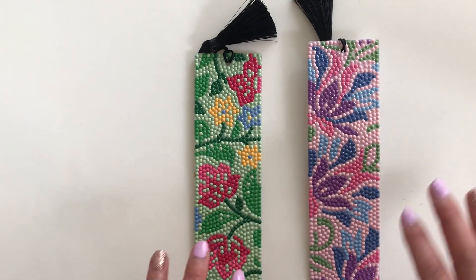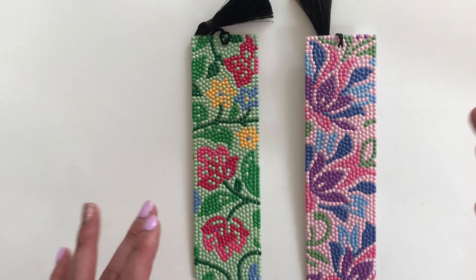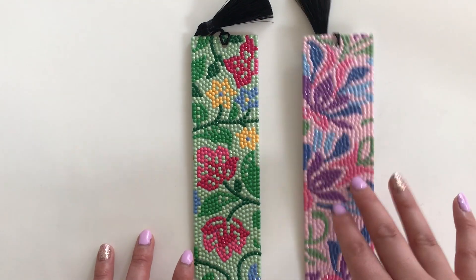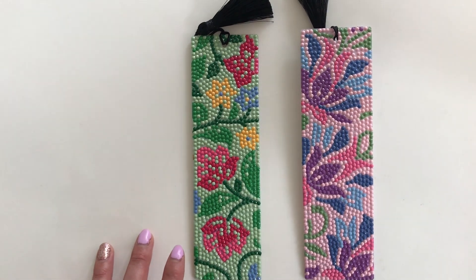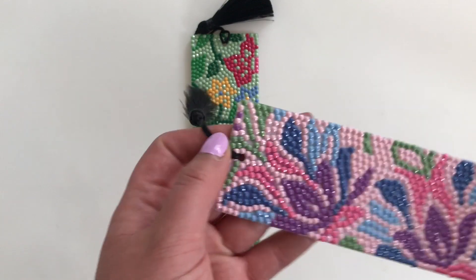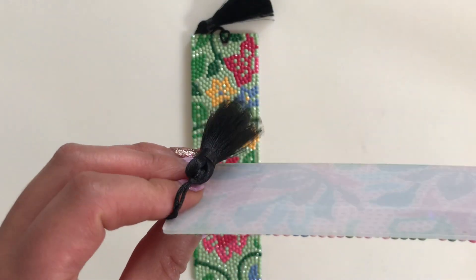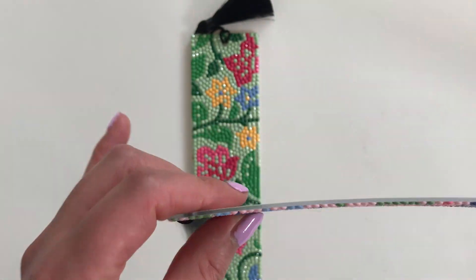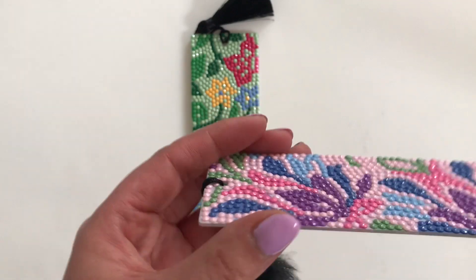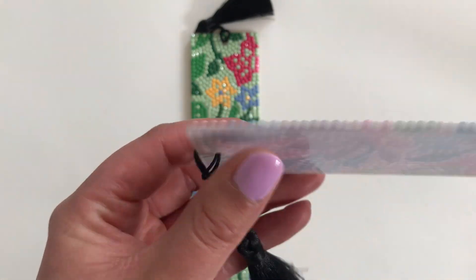The only little thing was that with the diamonds there was no DMC code, so I ended up recycling the extra drills. In terms of the physical experience of working through them, something I absolutely enjoyed was that the entire canvas is really sturdy. I tested them out in my books and so far I haven't had any issues with drills popping off. I was really mindful when placing the drills to make sure I was placing them right along the edge.